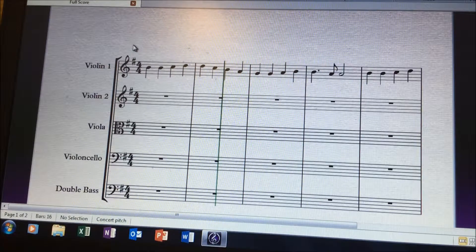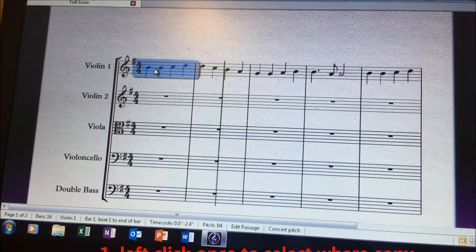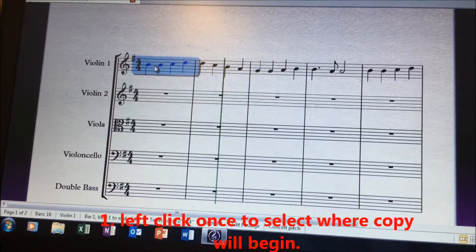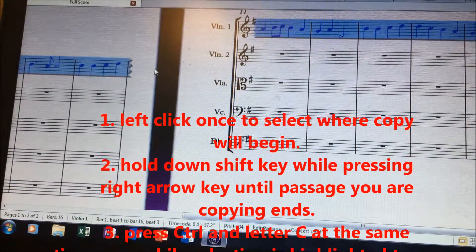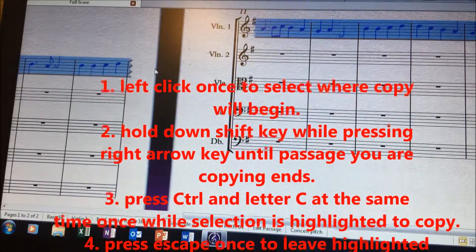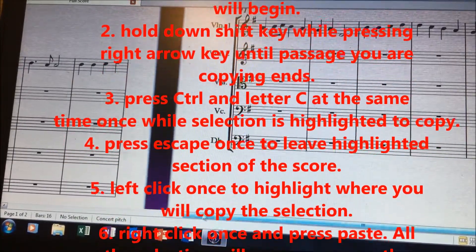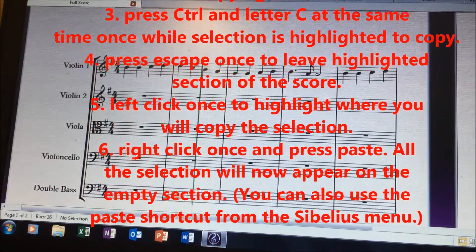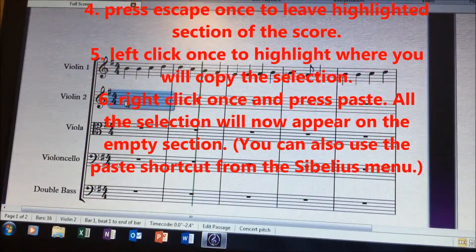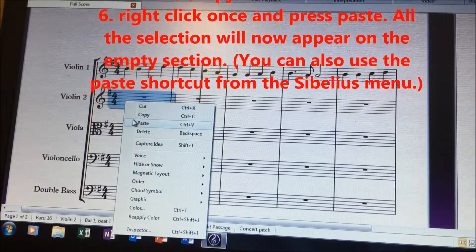As you can see, on the second violin I have it empty. I want it to play the exact same thing. So what I'll do is highlight violin 1 in the first measure. Then I press shift and the right arrow and keep it pressed all the way until the whole part is selected. Then we press ctrl+c, which is copy. You left click once so you can get out of the highlighted part. You go back to where you started, then you're going to highlight it again with a left click, then right click once, and then press paste. And that's it.